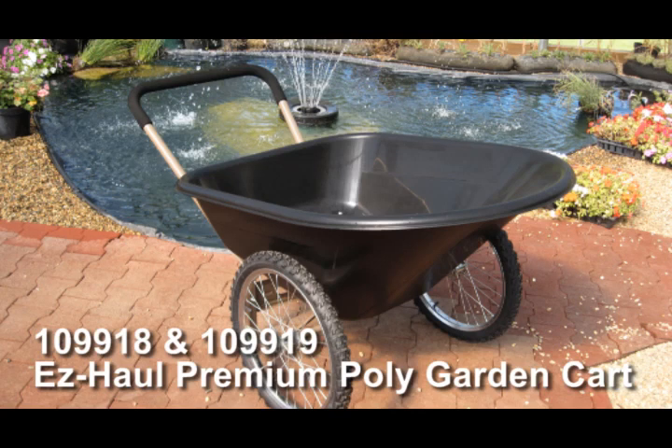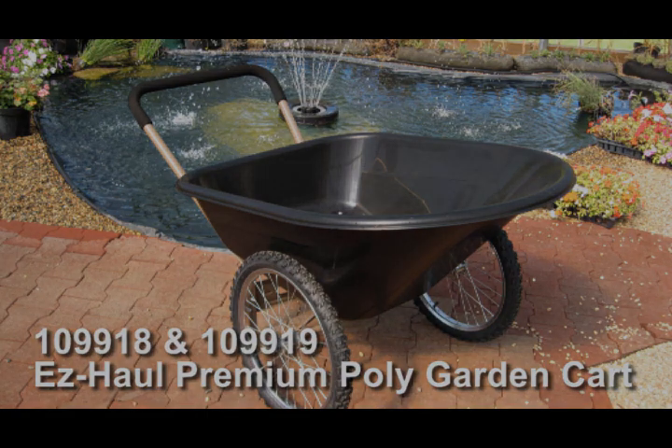Welcome to the instruction of the easy to assemble garden cart. This video shows how to assemble the 109 918 8 cubic feet garden cart. The 109 919 6 cubic feet garden cart is assembled in the same manner.